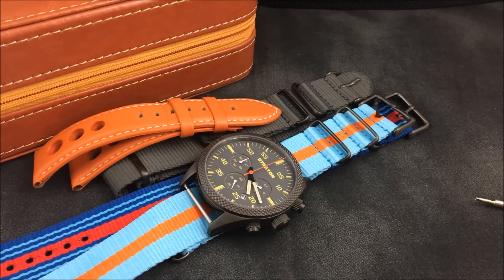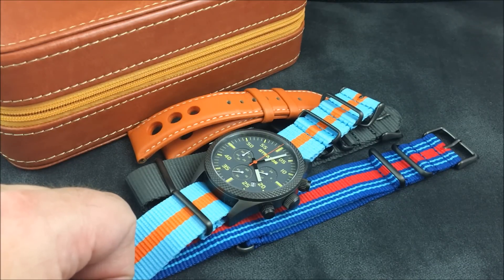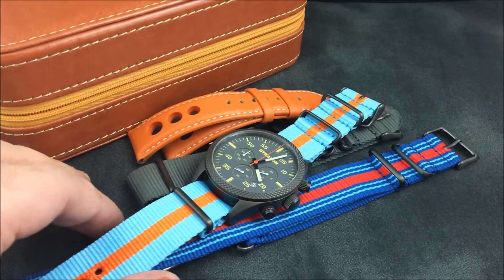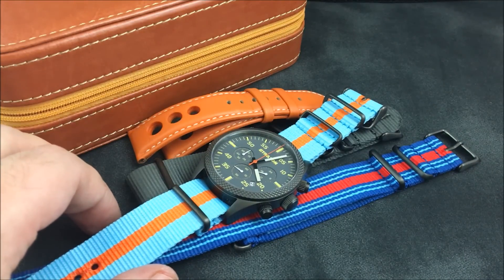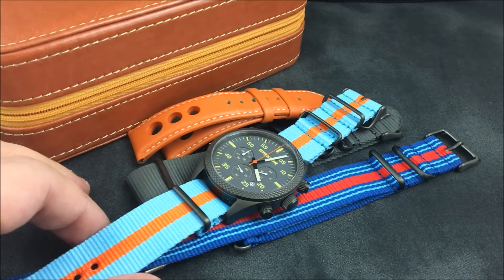Hey there everybody, Don Evans here from watchreport.com, and today we'll be taking a look at the Vintage Driver Chrono. The price from Stratton Watches is $369, and you're looking at a Seiko VK63 mecha-quartz movement with a 44 millimeter gunmetal PVD case.